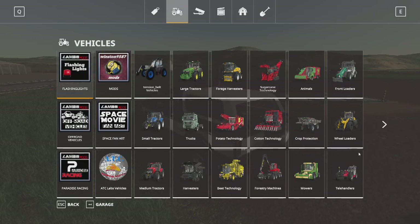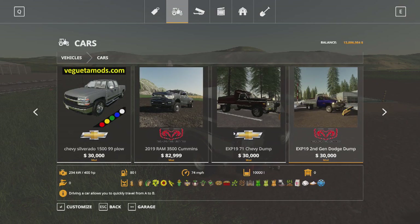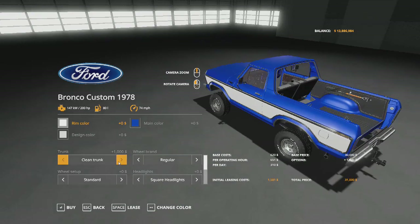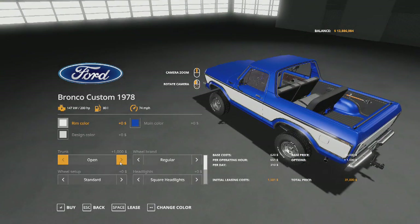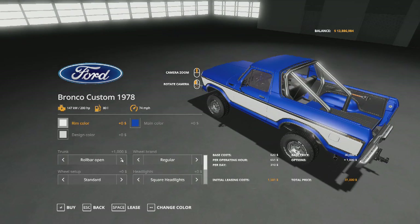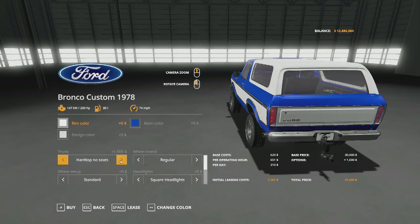It does have a winch on the bumper — there are a couple of different options. So we'll actually go into the store. We have a clean truck — trunk, I should say. Got a tailgate with no seats, with seats, it can be open, safety net, safety net with tailgate, roll bar, open tailgate, no tailgate.